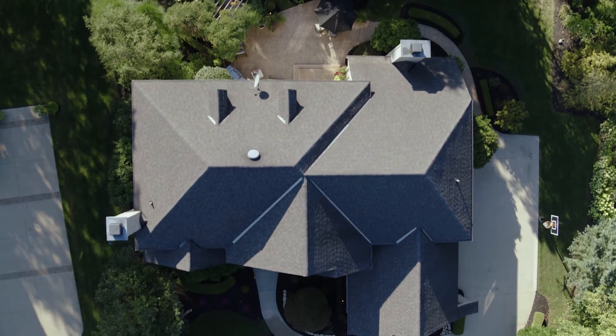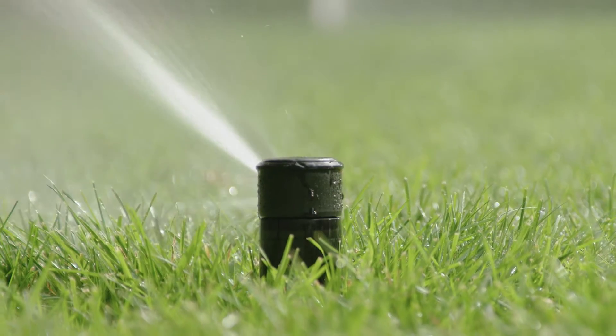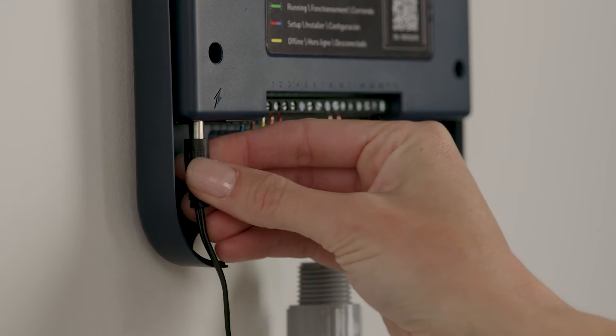Homeowners will enjoy safe, intelligent, and highly customized control over their sprinkler system. The Smart Sprinkler Controller and Smart Wireless Soil Sensors are a simple and inexpensive upgrade to your system. Installation takes less than 30 minutes.